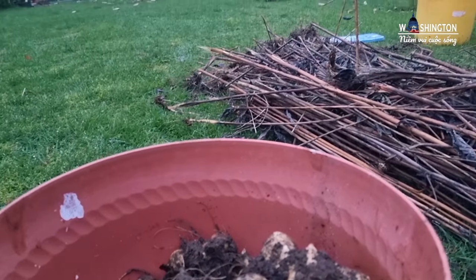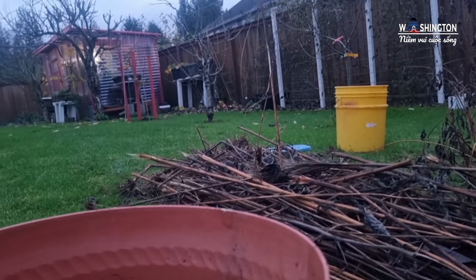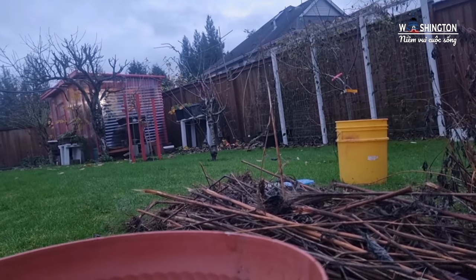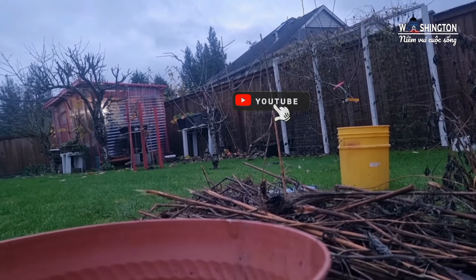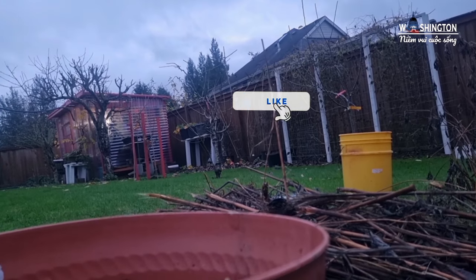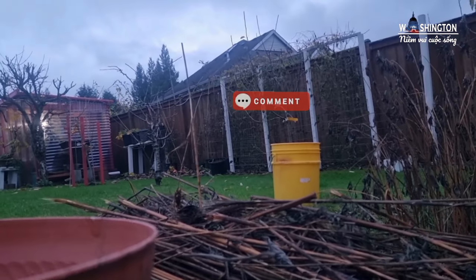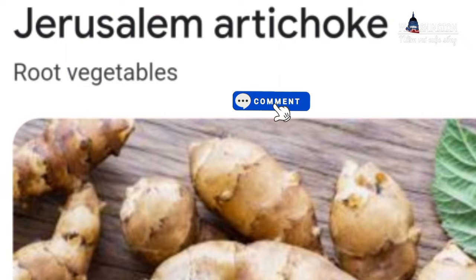Củ Phục Linh tiếng Anh còn gọi là Sơn Chót hay là Jerusalem Artichoke, và nó cũng có một cái tên khác nữa là Sơn Rút, hướng dương hoang dã hay là táo đất. Là loài hướng dương có nguồn gốc từ miền Trung Bắc Mỹ, được trồng rộng rãi trên khắp vùng ôn đới để lấy củ, được sử dụng làm rau ăn.